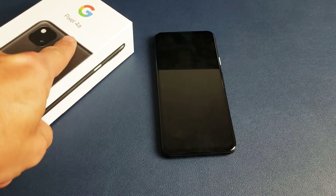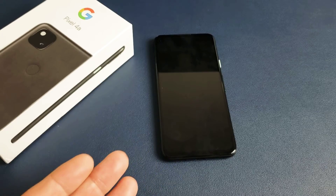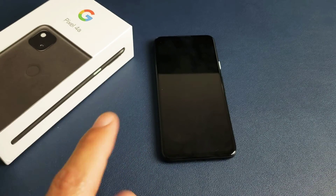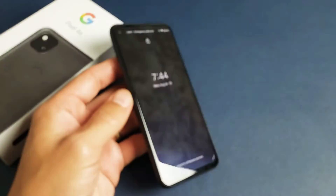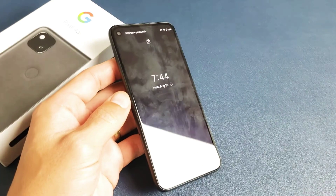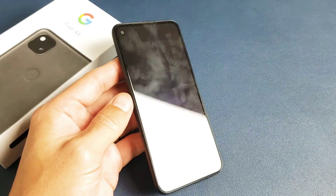You have a Google Pixel 4a and you have an issue where you have a black screen, or basically it won't turn on. However, you know the phone is on — maybe you see some LED lights, maybe you hear it ring, maybe you feel it vibrate, but the screen just doesn't come on. I'm going to give you guys several solutions to get you up and running right now.